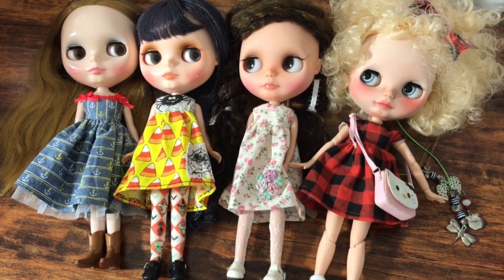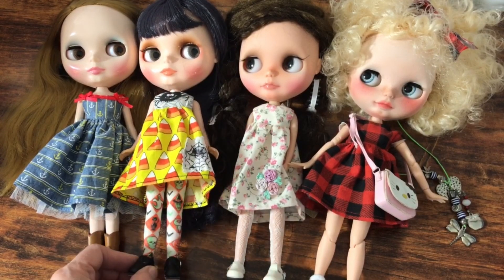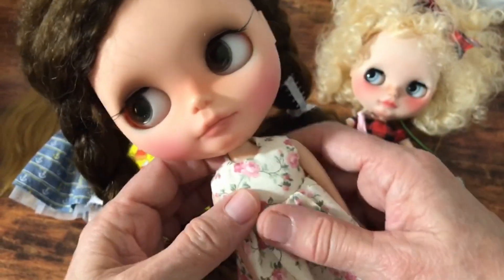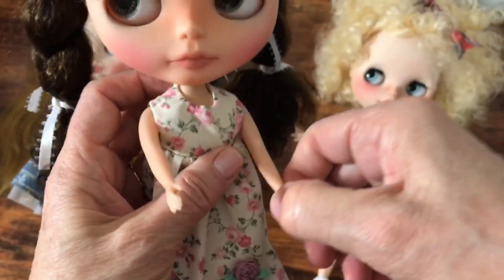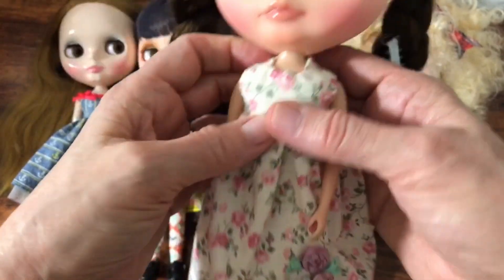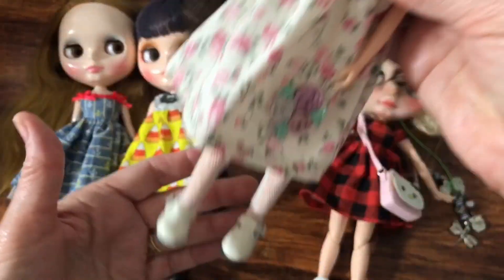They need their clothes changed. Obviously Anna here still has her Halloween outfit on. This doll has a really cute dress I made a while ago and I really like it on her. She has a Leica body, and this particular dress is a little bit on the small side in the bust, but it fits her just really, really well. I think she looks adorable in it, but she's had it on for quite some time.